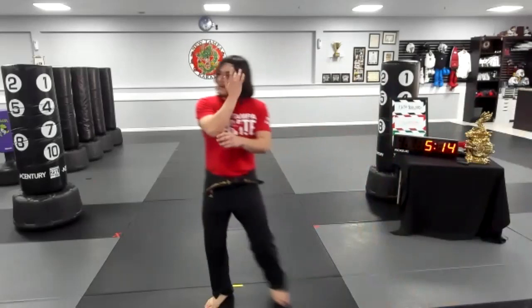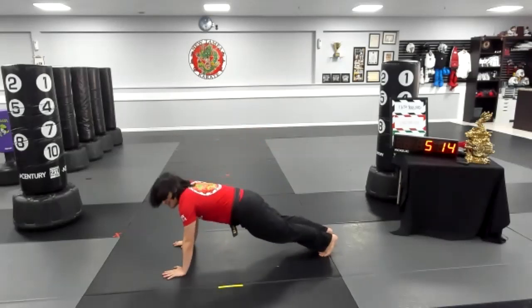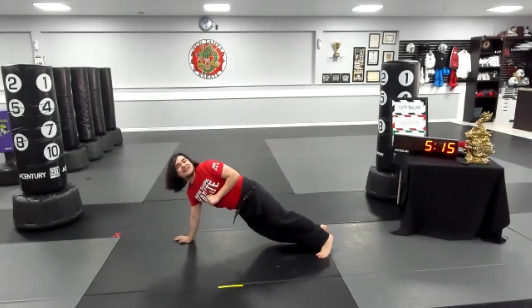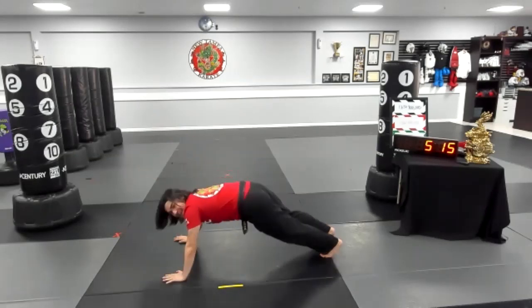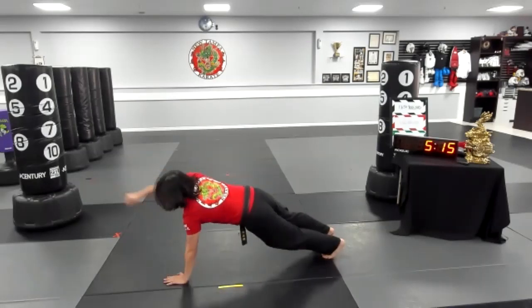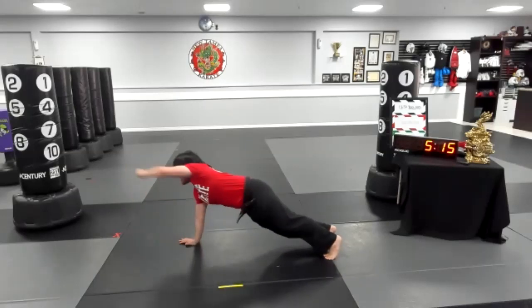From here, we're doing 10 plank punches. So everyone, plank position right here, push-up position. And we're going to do 10 punches — punching straight forward and throwing out a nice and strong punch. Make sure you're keeping your arms straight, punching straight in front of you, not too low or too high. Ready? And 10 of them — go for it. One, two, three, four, five, six, seven, eight, nine, and 10.